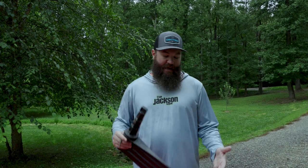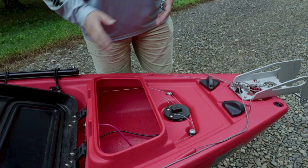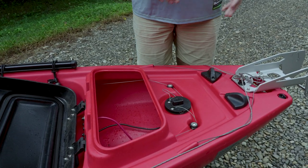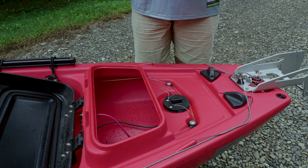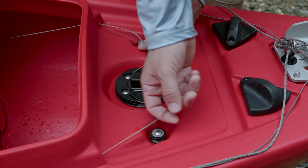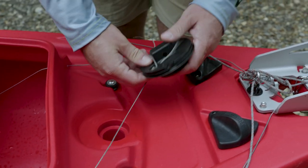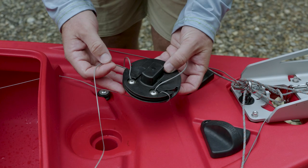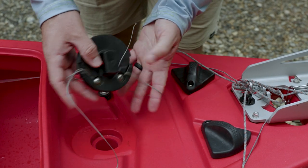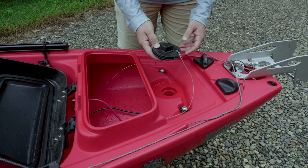When your boat ships to the dealer, the rudder and the rudder pin are actually not attached to the back of the boat at the rudder disc. So first I want to take a look at this rudder disc and how the lines should be routed on it, and then you can install your rudder if it's not already installed. I'm going to undo it all just in case that is how you receive it from shipping, as this thing can get jostled. We do put a piece of foam to try to keep it in place, but in shipping that could come out.